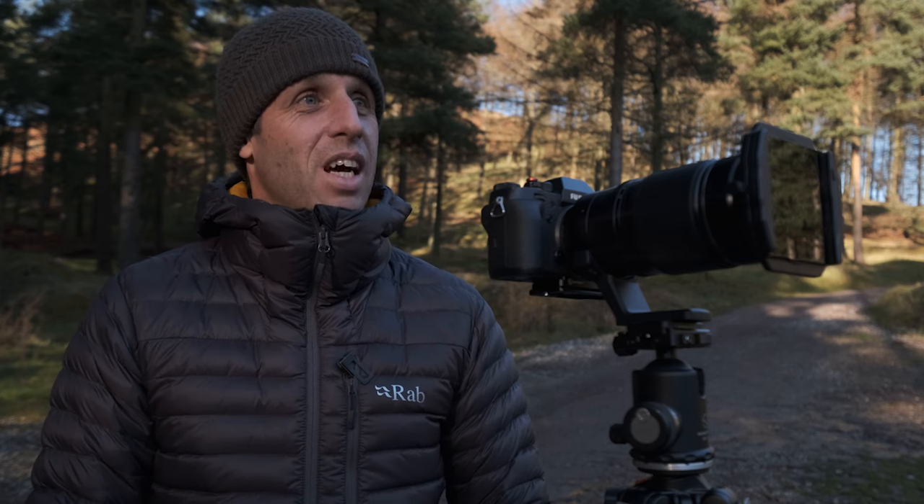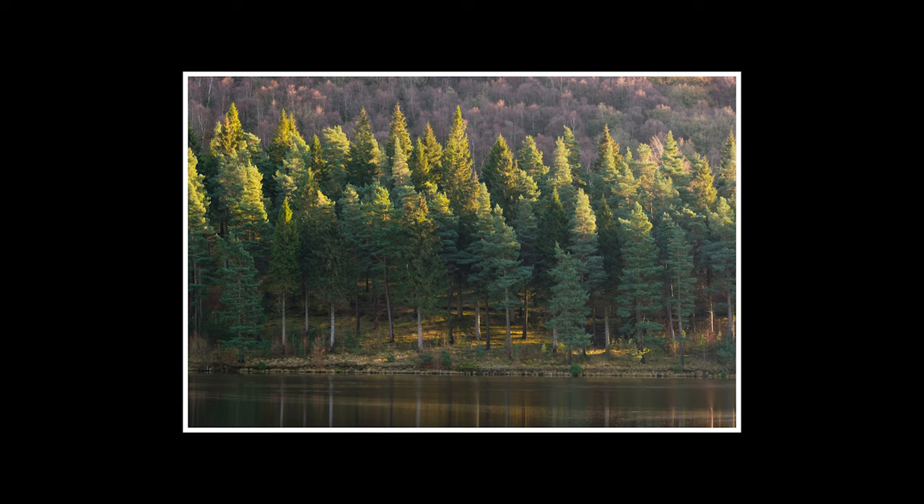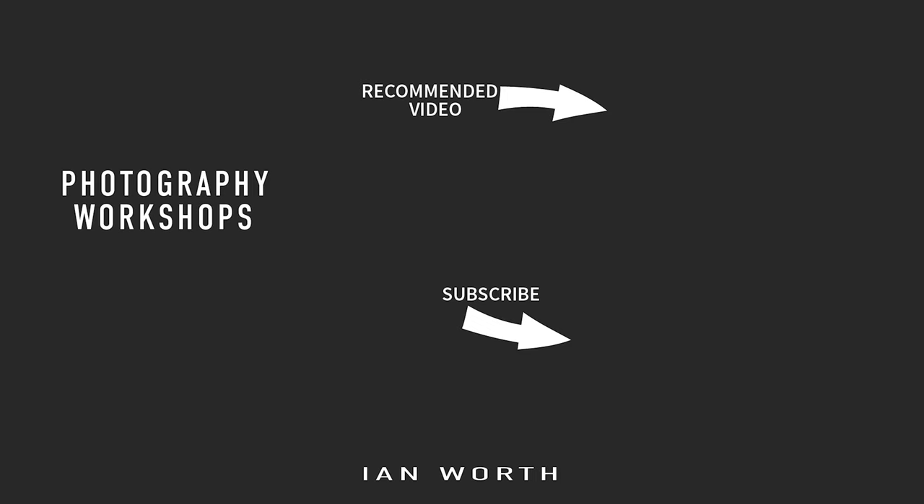Really appreciate it guys — I didn't want to bombard you with spammy adverts but I just want to say thank you to everybody who visited the website and picked one up. I'll put this final image on screen — I really like it and I think it's been quite a successful morning. Please like, subscribe, and I will see you next week. Take care. Bye!